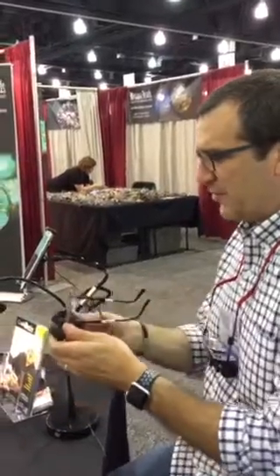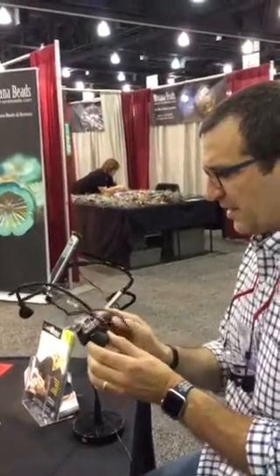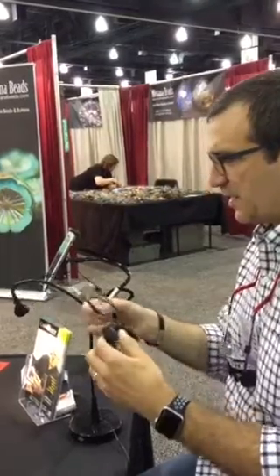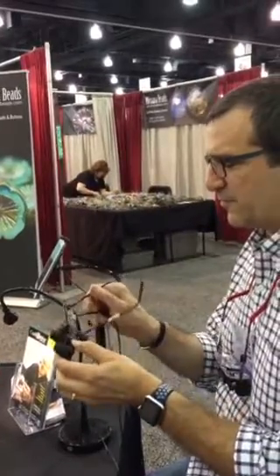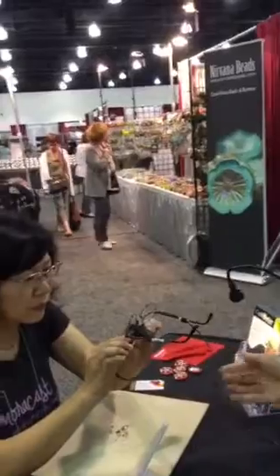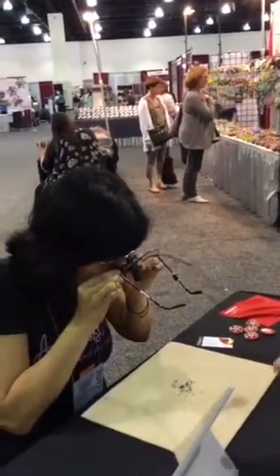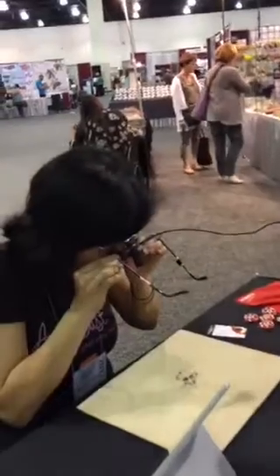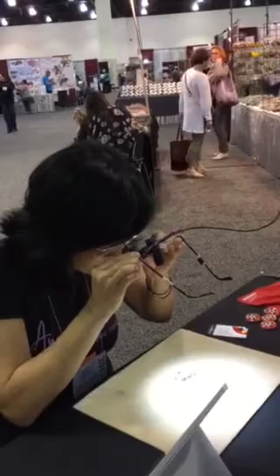I'm going to have you hold them like little binoculars — it's adjustable to the width, which is called your pupillary distance, so it'll match up with your pupillary distance. Just hold them up to the bottom part of your glasses where your near correction is and take a look at the beads down here. Can you see? Yes! Oh my goodness — and now I'm going to hit the light. Oh my goodness!